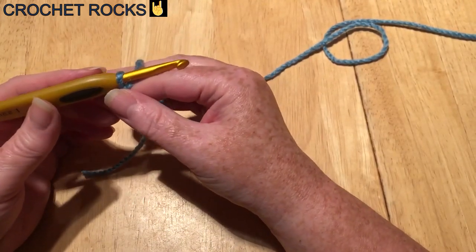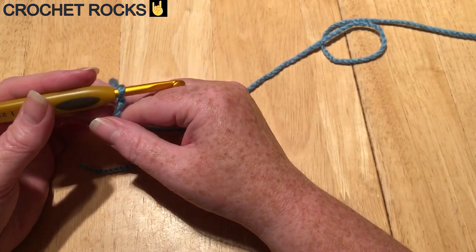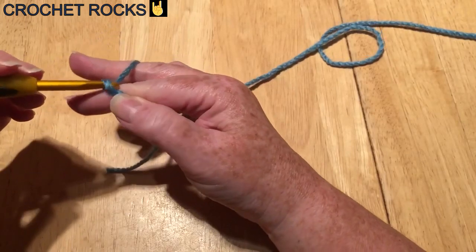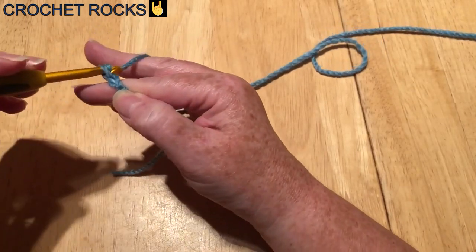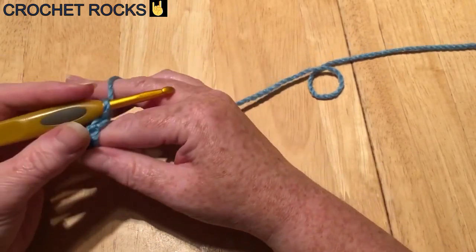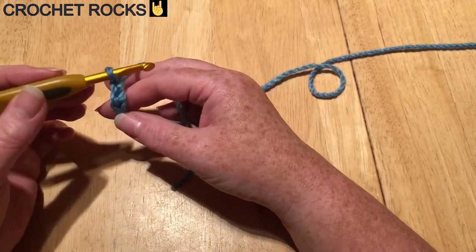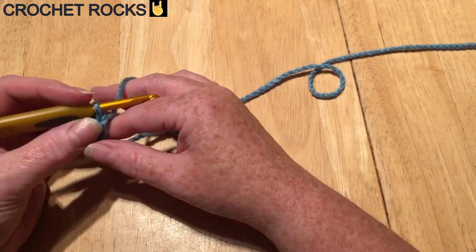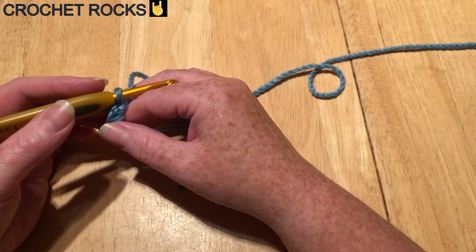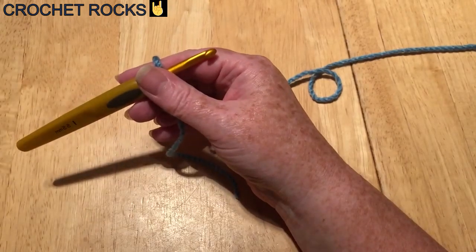I'm going to do each stitch quite slowly at first for beginners but then I will speed up. For a chain, yarn around the hook and pull through — yarn around the hook and pull through. We'll need 155 chains for this particular scarf. As I said, if you want it longer or shorter or you're making an infinity scarf, just make sure you've got multiples of four plus three. I'm going to pause the video and I'll meet you when we've got 155.